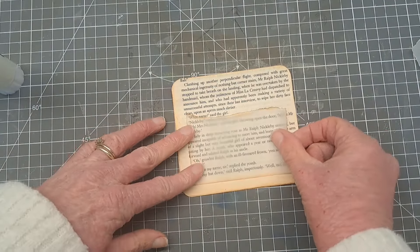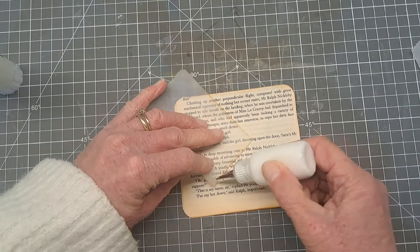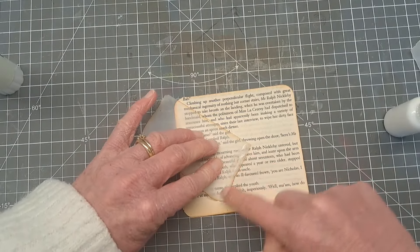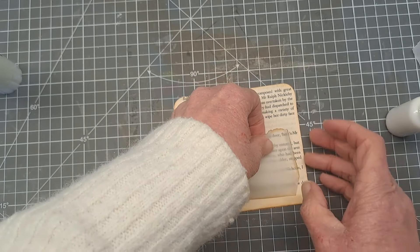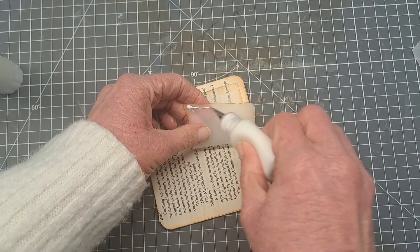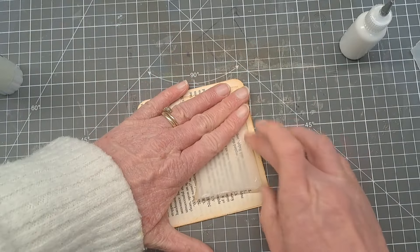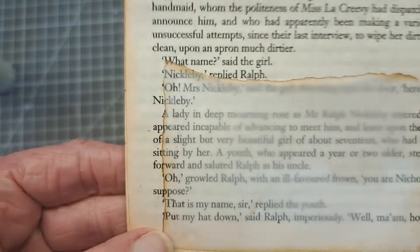If you don't have a sewing machine you can just glue around the edge. One tip: run a bead of glue where you're going to put it and then smudge it with your finger, otherwise you get that bead of glue showing through the tracing paper. Smudge it with your finger and when you stick it down you can't see a bead of glue at all. If you are going to sew, then this is the time to take it to a sewing machine - I just did a brown stitch through there.